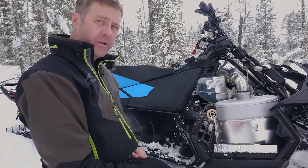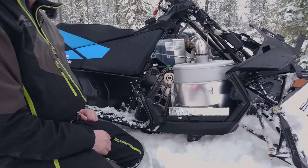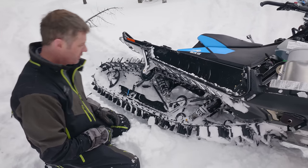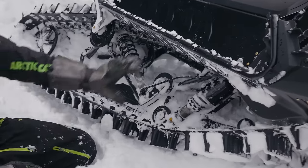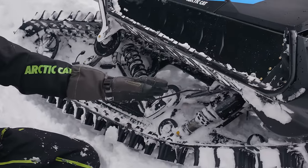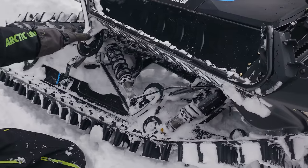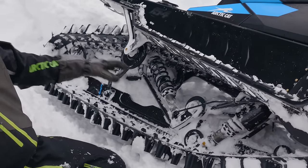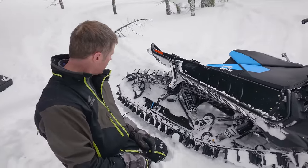On the new Ascender we are carrying over our proprietary Alpha rear suspension with some changes: we've increased front arm travel, a little more positive stroke on the front arm shock, and a slightly more aggressive ratio on the rear arm shock. Front and rear arm pull rods are different, and shock valving has been optimized to the sled.